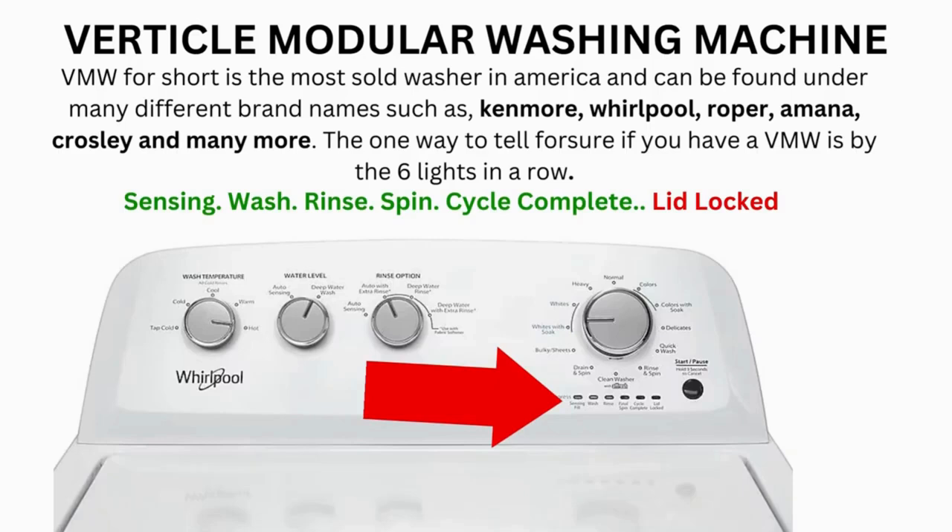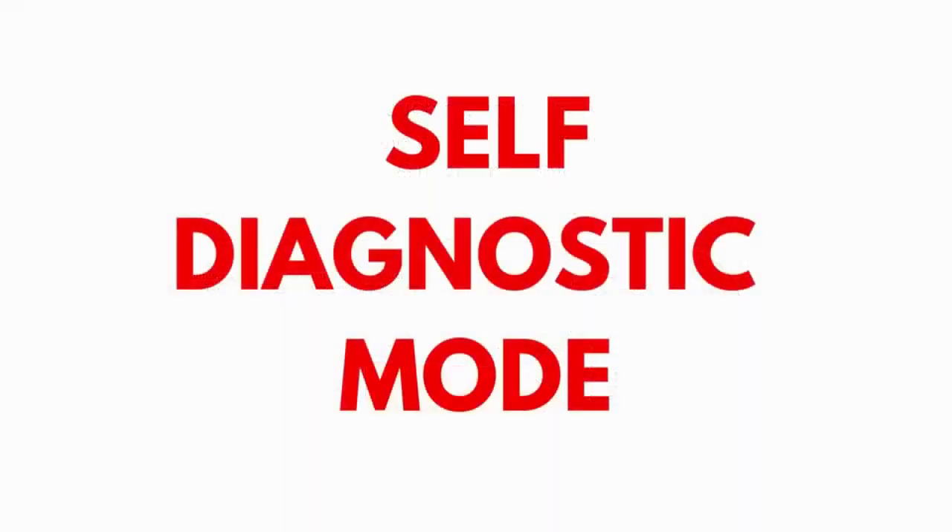Now try your washer to see if that solved your issues. If not, continue to the error code video. If after 20 tries or more your arm feels like it's going to fall off, odds are you have a bad control board. If your washer starts the recalibration but doesn't finish it, you need to pull the error codes and find out why.